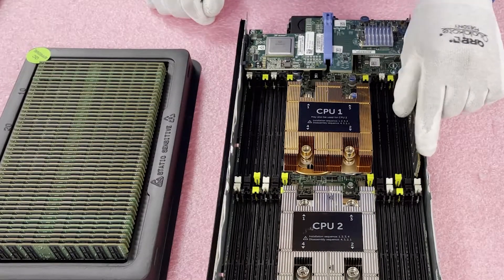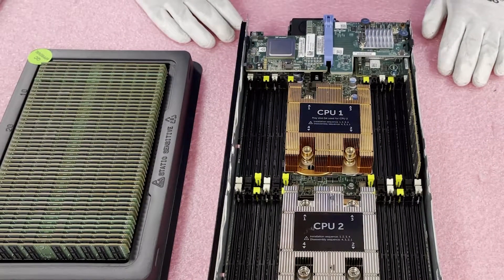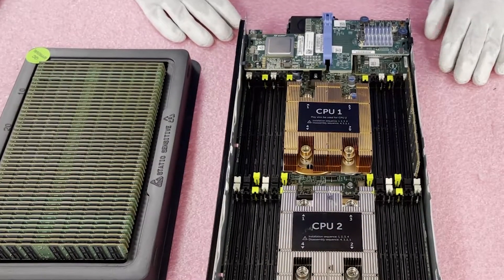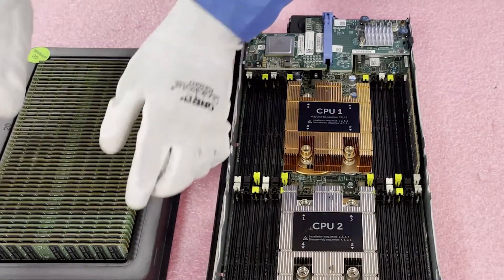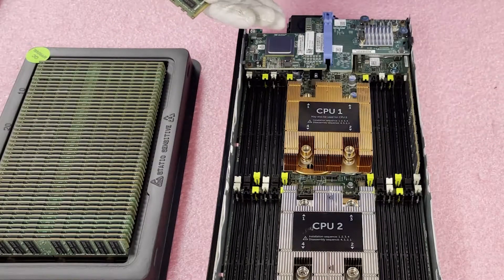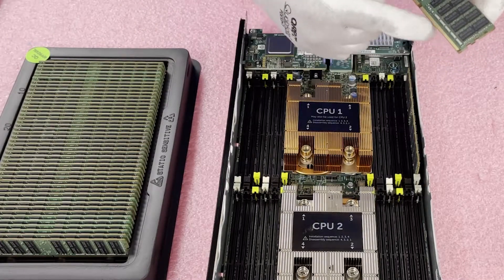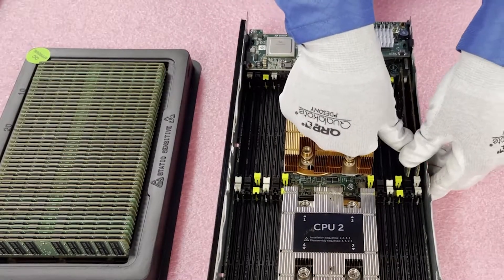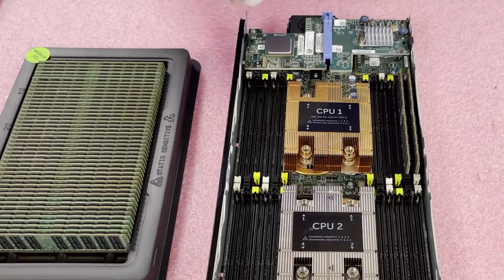We're going to start here on A3. One thing to note: the module is in but it's not fully seated yet — you need to hear two clicks. Click one, click two — now the module is fully seated. You can also tell by looking at the tabs: the white tab has closed in on the notch and fully inserted the DIMM into the slot, which ensures the module is registered.